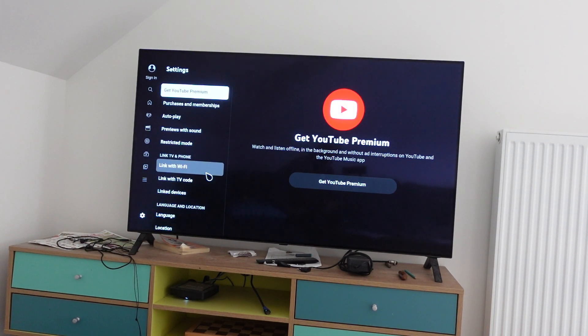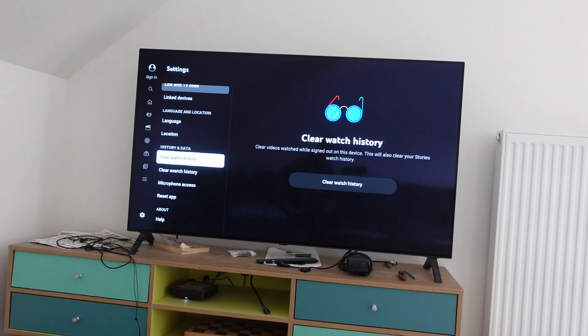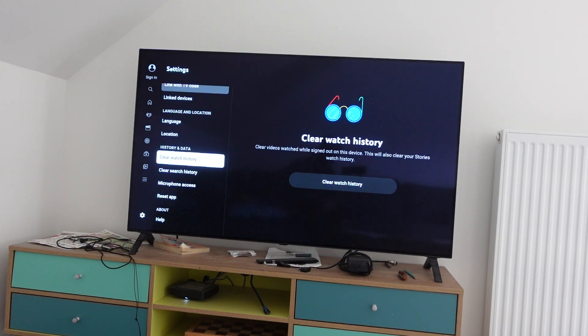Over on the left we have this settings menu. What you're gonna do here is scroll down to History and Data. We have two separate options: one is to clear the watch history, which will clear the history of all the videos you've watched, and one is to clear the search history, which will clear out all of the searches that you've made on YouTube.